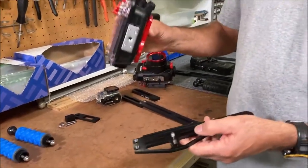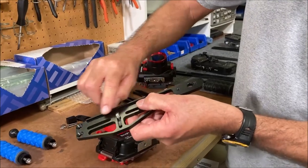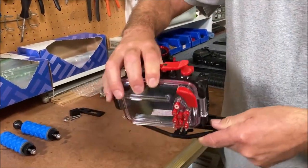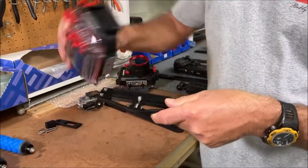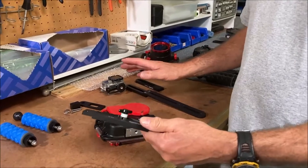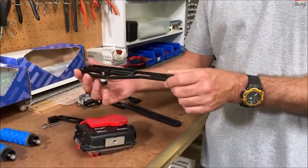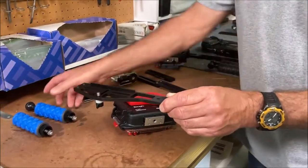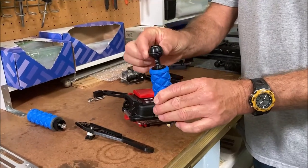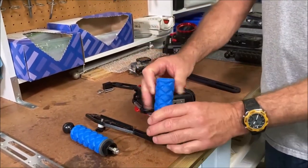The tray we would suggest for a single-hole housing would be the TRD. It actually has a little edge on it that holds the camera in place so it doesn't go side to side. It also comes with hardware — all of our trays come with hardware. This is a single-handle tray. The handle you would use would be either the TRDHB, which has the ball on it, or the TRDH, and you could add the ball later.